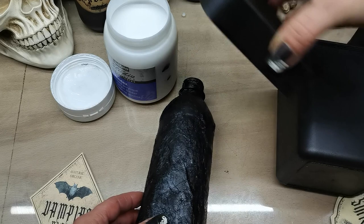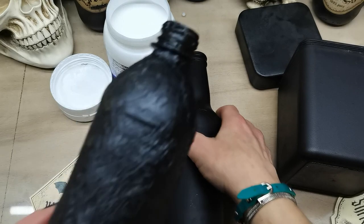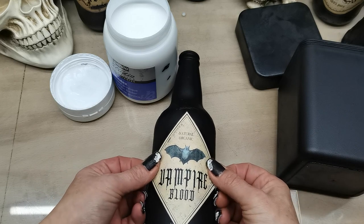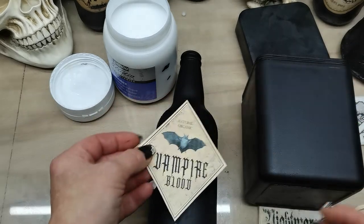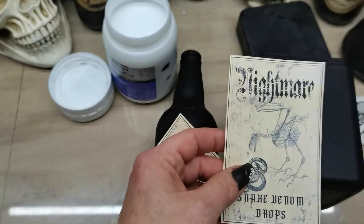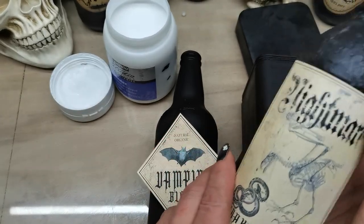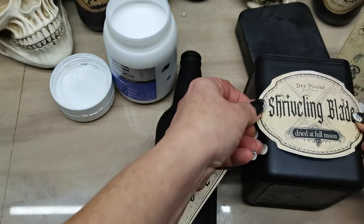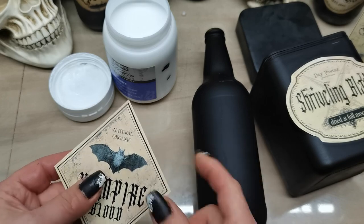It looks so weird but really good! I like that shape. We'll also change the tops. I think I'll start with this one because it's the easiest — I'll put Vampire Blood here, or maybe Nightmare here. Okay, I've got my plans done. I'll distress the edges after I glue the papers on my bottles.